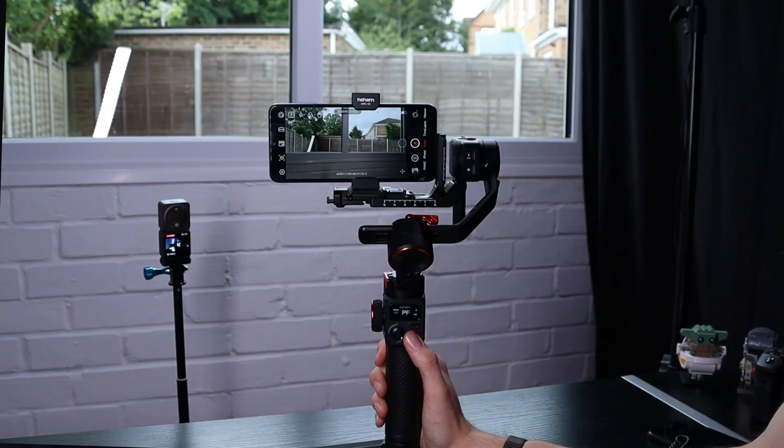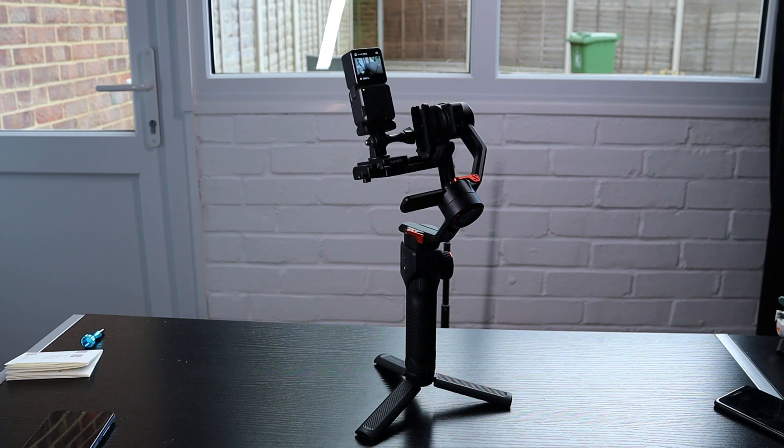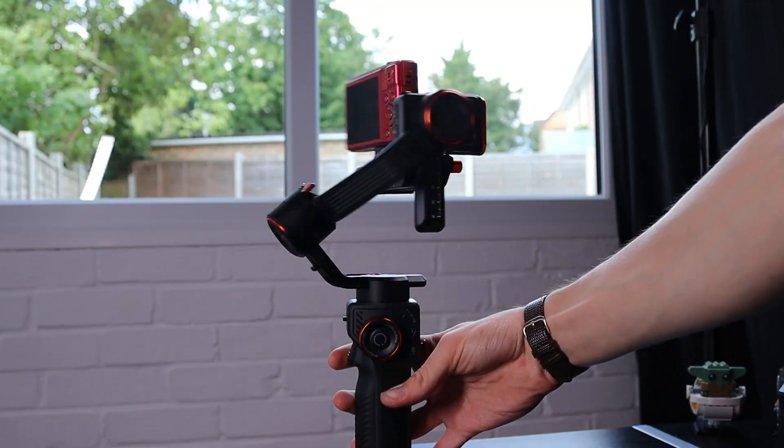For the past three hours I've been testing every function and feature on the Hohem iSteady MT2, and I'm telling you it can do a lot of things. First of all, it can connect to almost any camera — mirrorless, compact, action, and smartphones will go on this gimbal and are compatible. That makes it perfect for content creators who want to go out with all their equipment and shoot, whether that's a high-quality documentary with their mirrorless cameras or just an easy vlog with a smartphone.